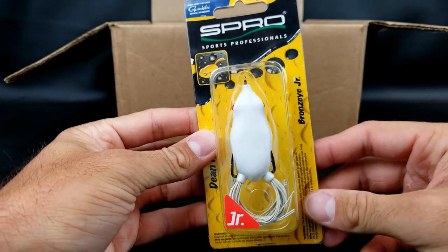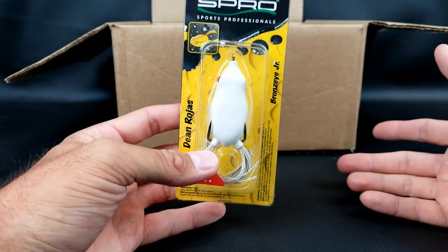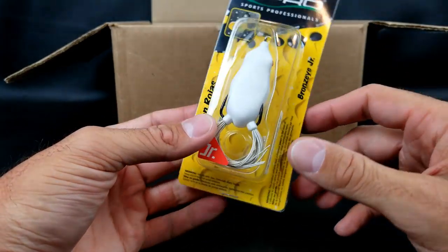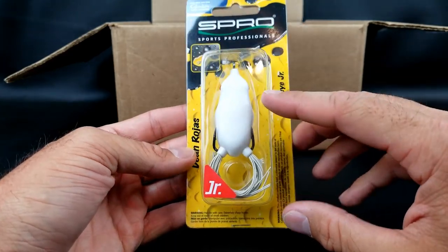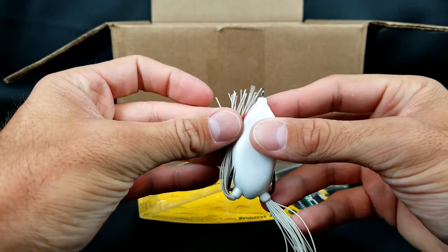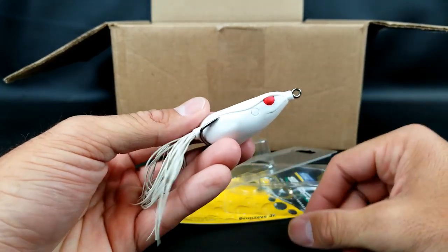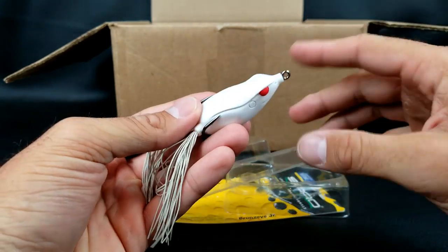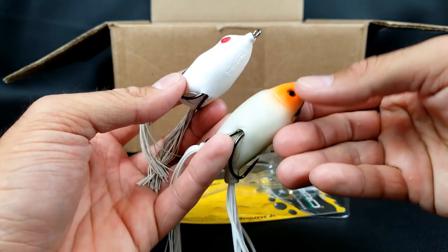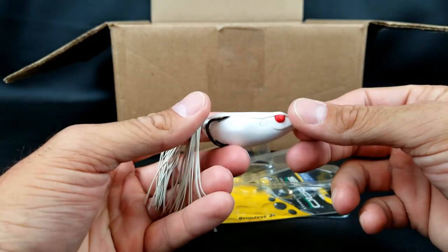Sticking with the whole frog idea, I did also pick up a couple of these smaller Spro Frogs. I get a lot of people newer to frogging saying, 'Debo, what am I doing wrong? I get a lot of blowups but I don't connect.' Some of that goes to modifying the frog — I'm a big fan of cutting down the legs — but I think a big part of that is just downsizing. If you don't have huge giant fish in your area, it doesn't hurt to downsize to a smaller frog. Out of the box, they've already trimmed the legs — I usually trim them just a little bit shorter than the head. I got this in white and then in a black belly. I pay attention to the belly color — a white, a black, or something with chartreuse or orange to mimic a bluegill. That's the Spro BronzEye Jr.